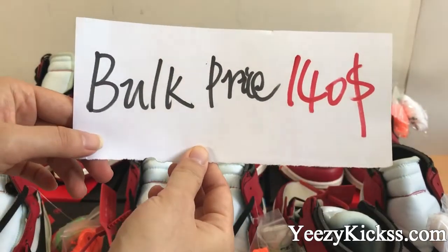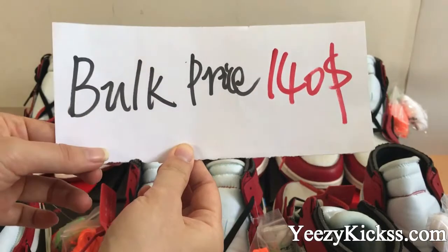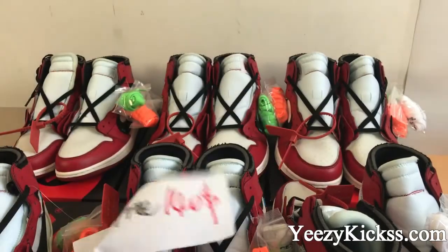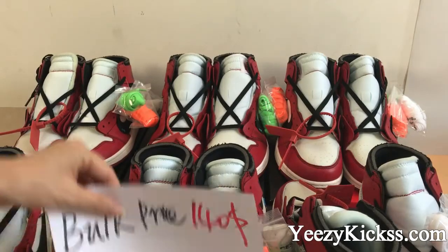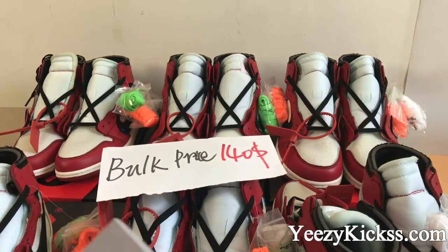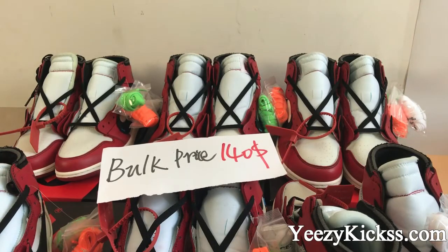So they are really popular now. The back price is just $140. If you like it, please feel free to contact us and order from my website easykicks.com. If you want to order at wholesale price, you can also contact me — I will give you a better price and discount. Thank you for watching and see you in the next video!